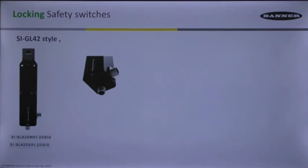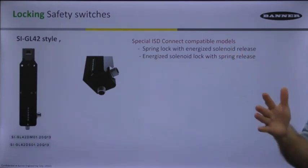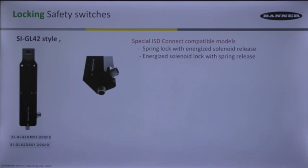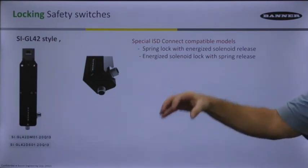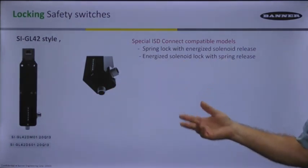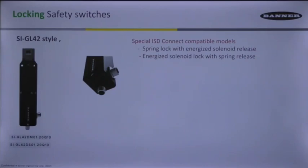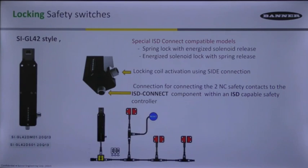Here's another feature on the SIGL42: there are two models that include some quick disconnects already attached to the body itself. The reason for this is a special in-series diagnostic feature that we can include in our safety controllers. The in-series diagnostics allows you to attach safety devices that don't have built-in ISD technology. So this is just a switch that delivers two closed contacts that open up, and it can be attached right into our ISD type of setup.